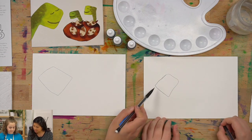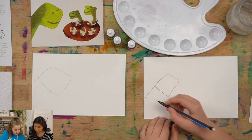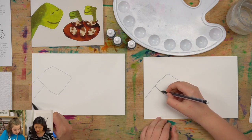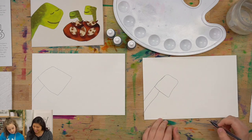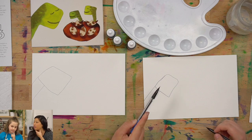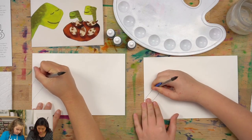The next step is this line right here — you're going to extend it and draw it further. Then about halfway, you're going to draw another line parallel. That's the neck. It kind of looks like a kite with two strings. Then we're going to erase this line because the neck connects continuously to the head. It's okay if it's still there because it'll create kind of a shadow.